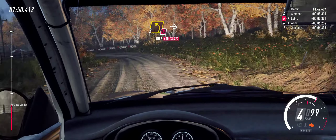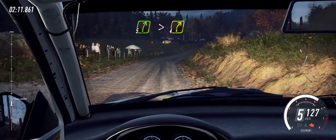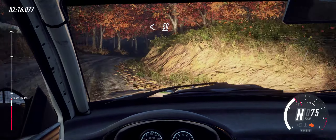Into six left long, over crest tightens, 30. Middle of a jump. Into five right long, tightens four long. Opens 50. Four right of a crest, opens. Keep middle of a crest.